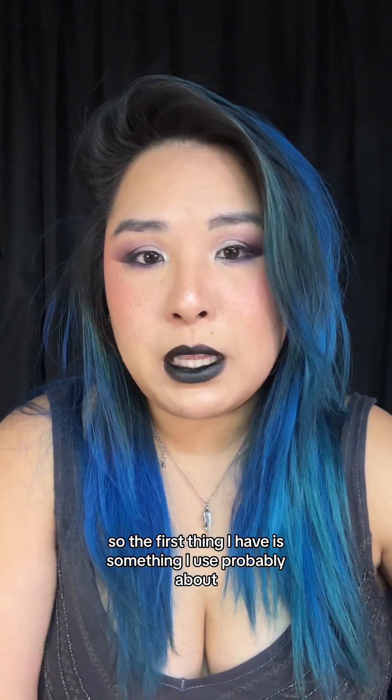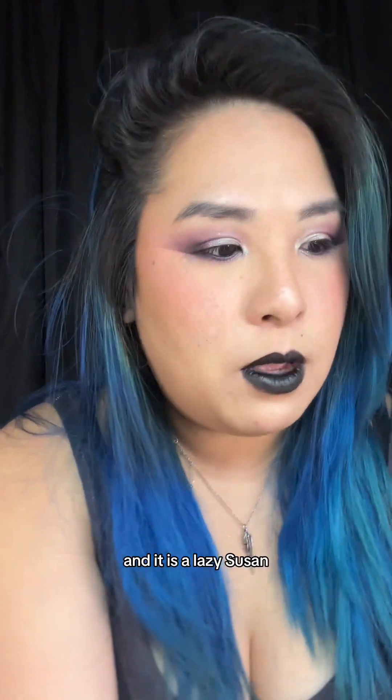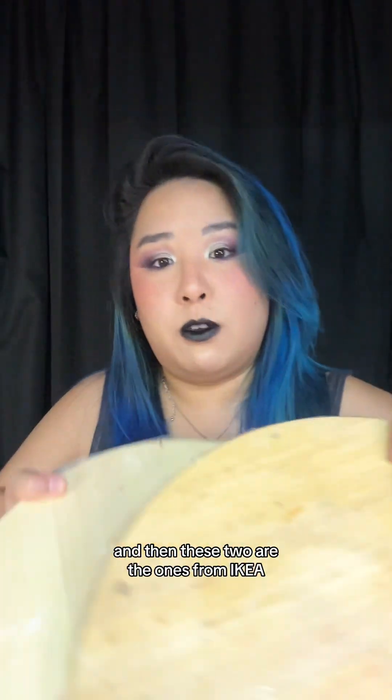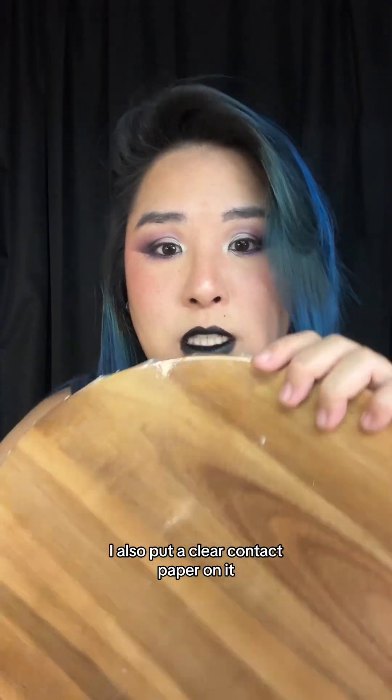The first thing I use probably about 99% of the time in any work I do is a Lazy Susan. I use them so much that I actually have two other ones — two smaller ones. This one I got from Aldi for like $15, and then these two are from Ikea, about $18. With the boards, I also put a clear contact paper on it so nothing sticks to the wood and it's easier to clean.